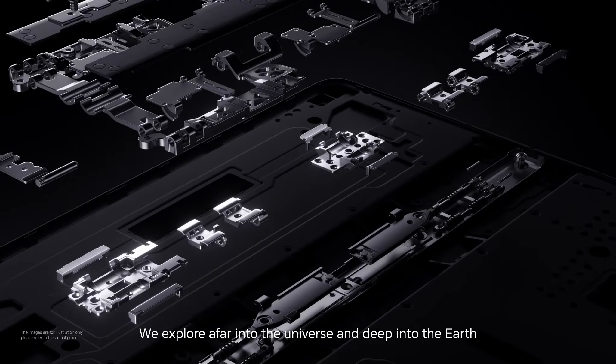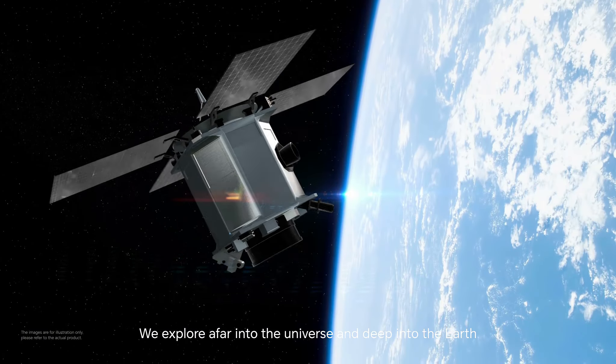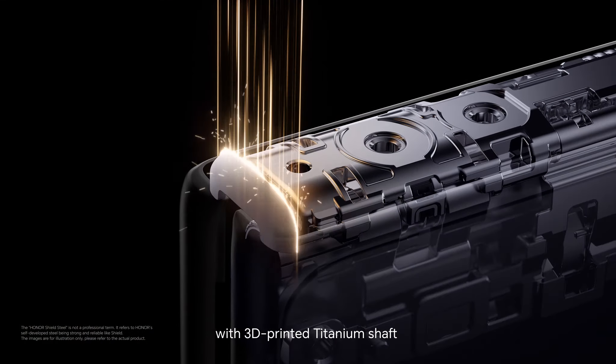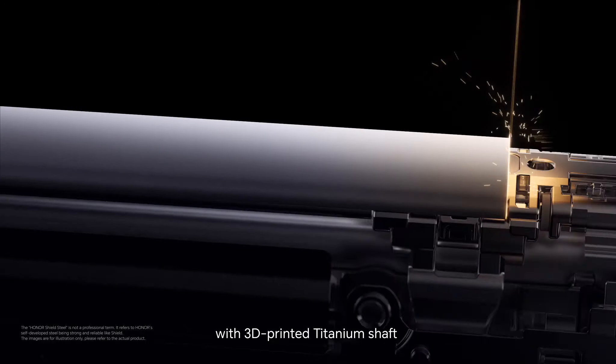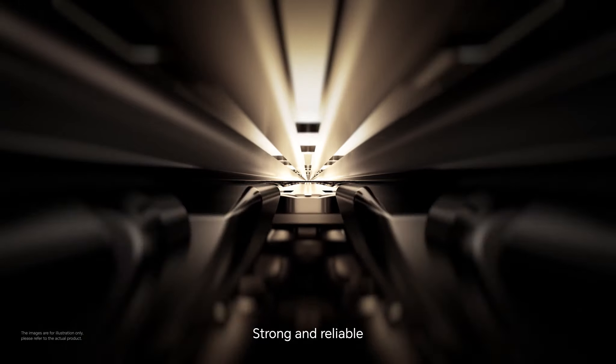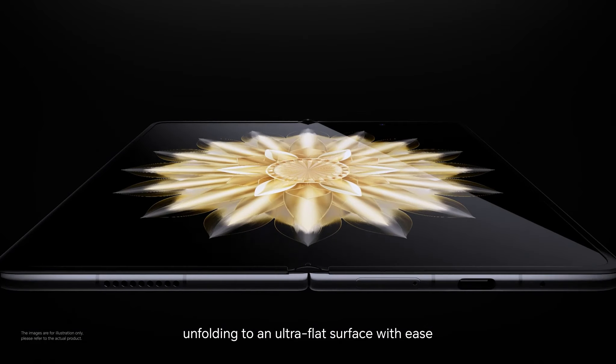We explore afar into the universe and deep into the Earth, bringing the world-first shield steel hinge with 3D printed titanium shaft — strong and reliable.